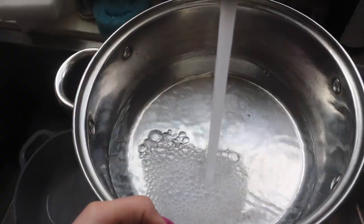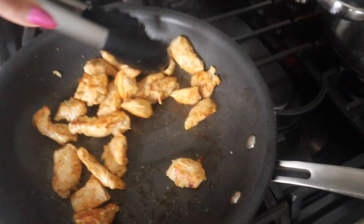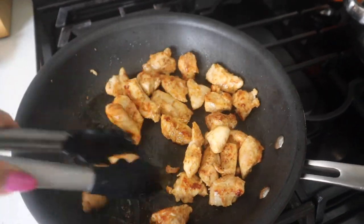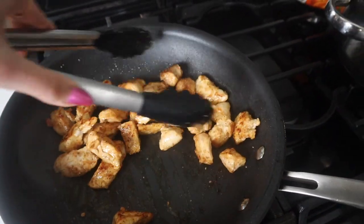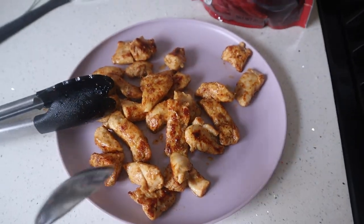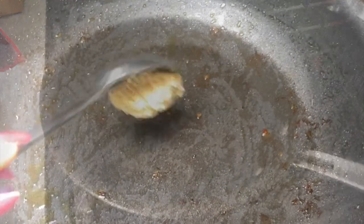All right, now I'm getting some water ready for my pasta. I have removed the chicken from the pan, so now I'm going to start prepping the sauce and show you guys what that looks like.